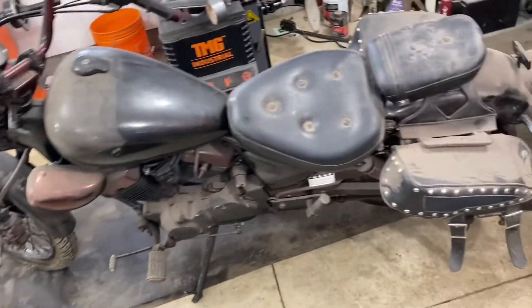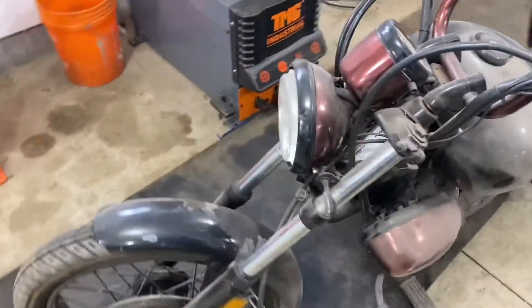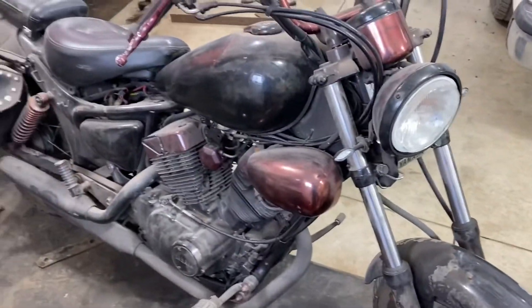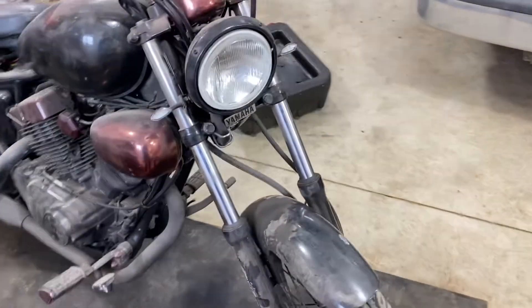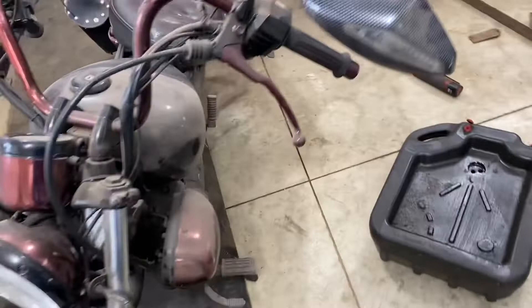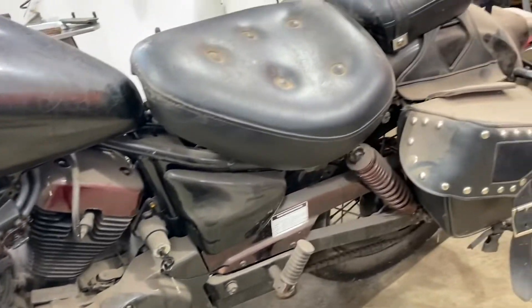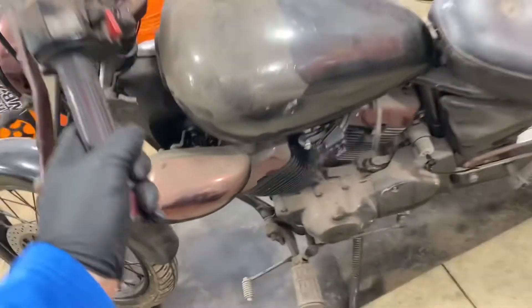Today I got this Yamaha 250 Virago. She's been sitting for quite a while and they quit riding it because it was pouring gas out of the carburetor. My task is to get it running and roadworthy again.